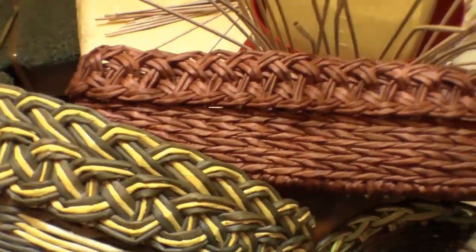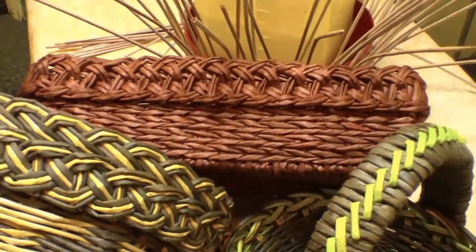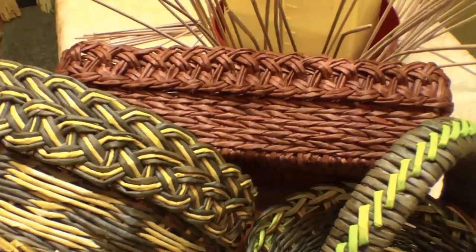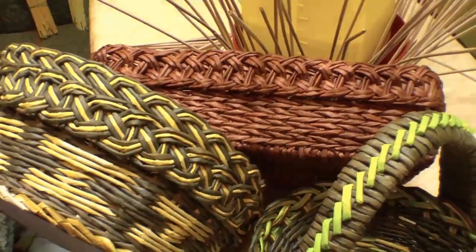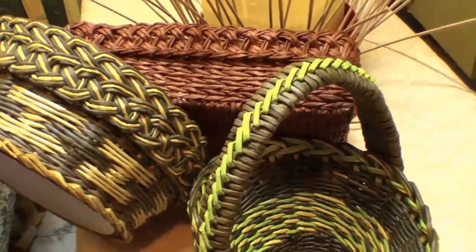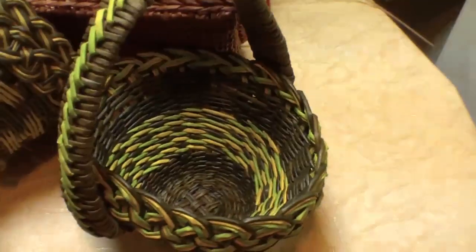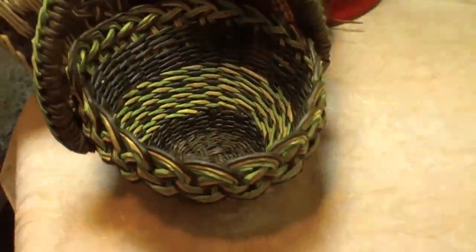Until today we have been discussing more or less simple types of edging. It is the first time I am talking about such a complicated one, and I have to say that it is actually worth being called a totally separate, beautiful edging. Having talked to Irina, I have learnt a lot from her as well.